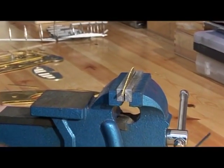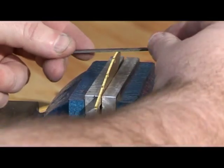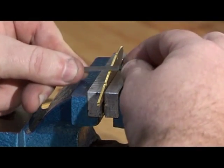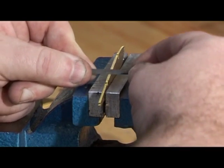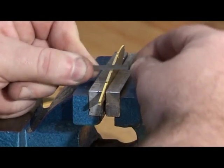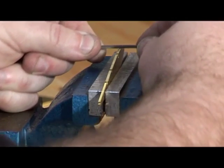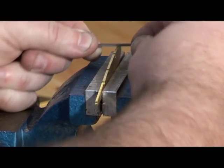We take the needle file. The technique for this is you must keep the file square to the axis of the component and you draw down the component. When it comes to the little tag you might have to work just a little bit harder — you can see it smoothing it out. Doesn't take a lot of work; don't be too aggressive. Just gently work it away and clean it up. This gives a nice smooth polished finish.